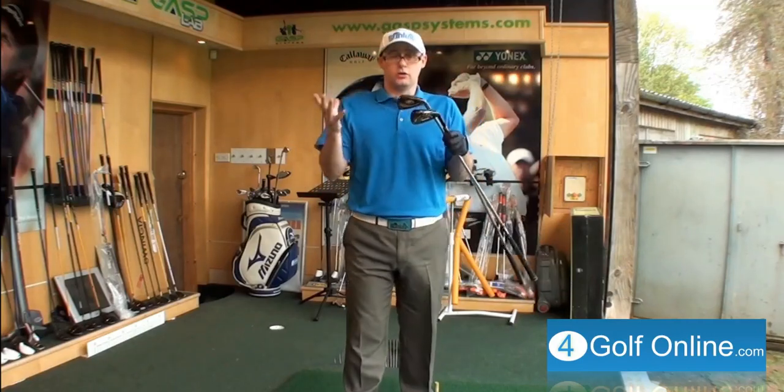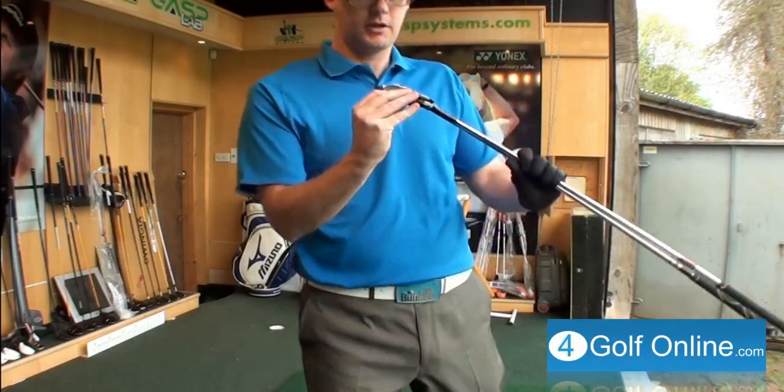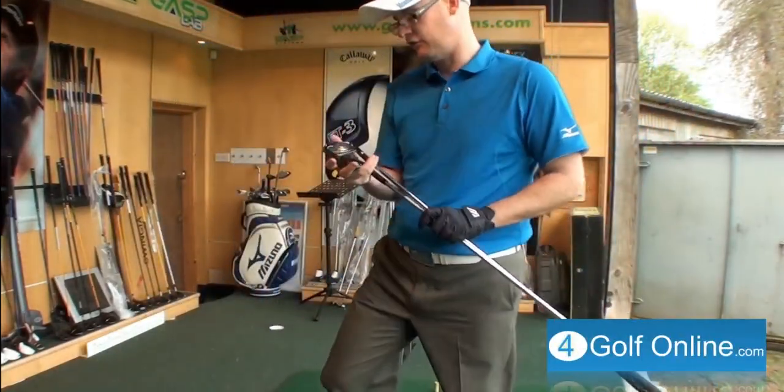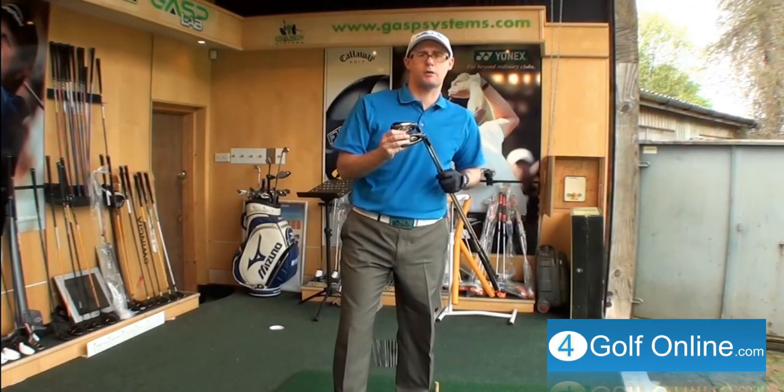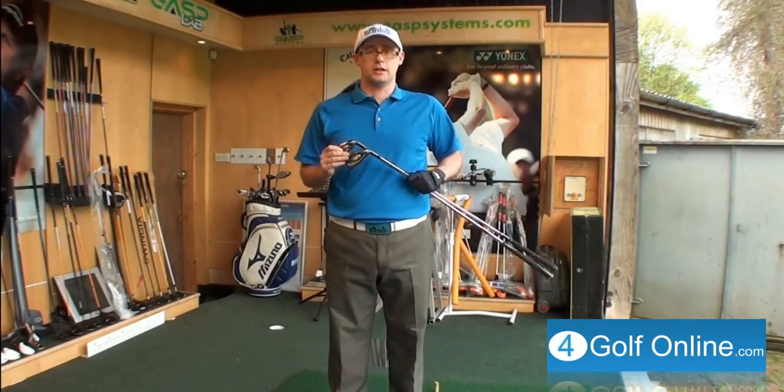The same as they look almost identical. Let me know what you think, guys. Cobra S3, TaylorMade 2.0 — what's your favourite? Have you hit them both? Could you tell the difference? Let me know. I'll be interested in watching and listening to your comments. Thanks for watching, guys.